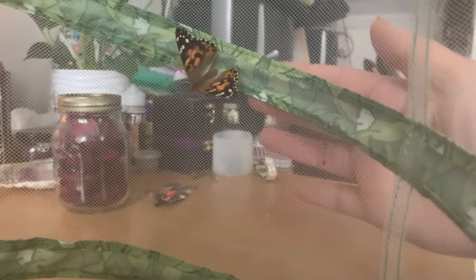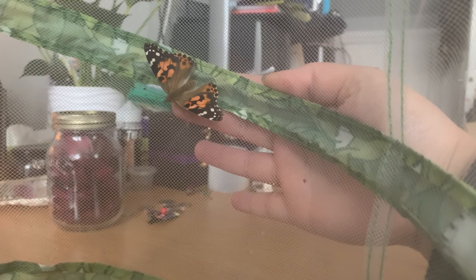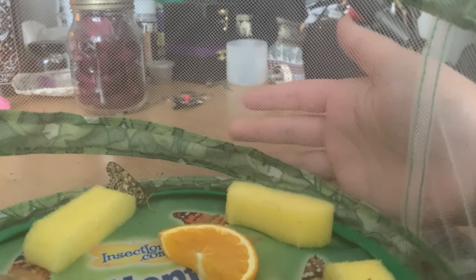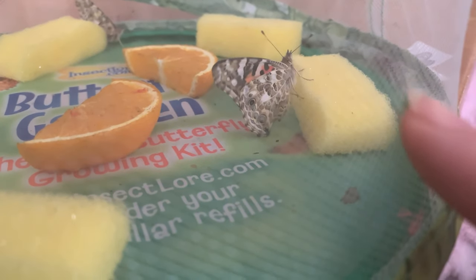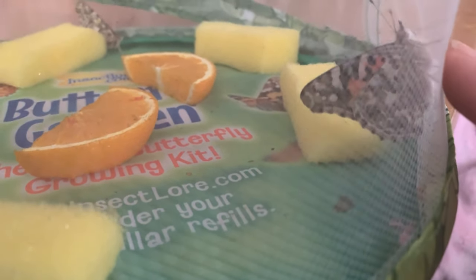I'm going to just turn it around — see if you can see some of their wings opening. There's this little guy here, isn't he beautiful? And these ones at the bottom — there he is, he's just having a little drink. This sponge is covered in sugar syrup, and there he goes, he's just going for a little walk.